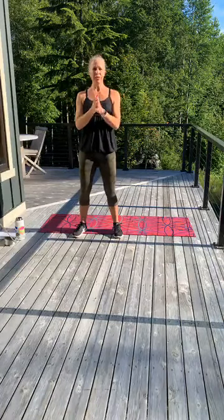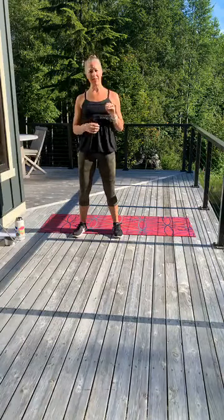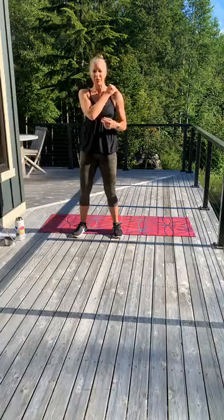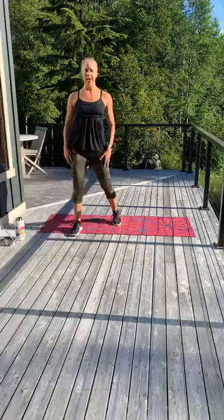Today is Cardio. It's going to be four blocks of exercises, and in each block there are four exercises. It's only 30 seconds, we're going to do it three times through — so six minutes a block. Anything is doable in 30 seconds, right? Yes. Totally.